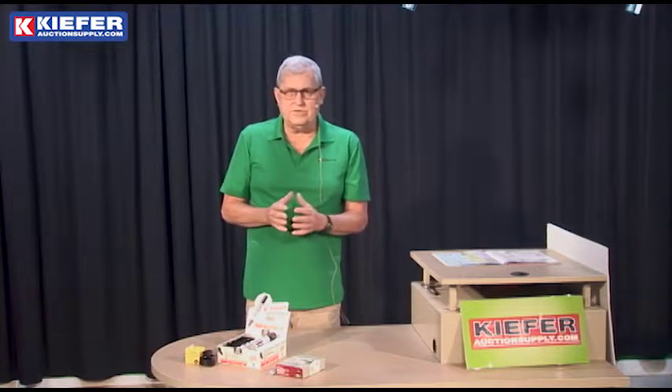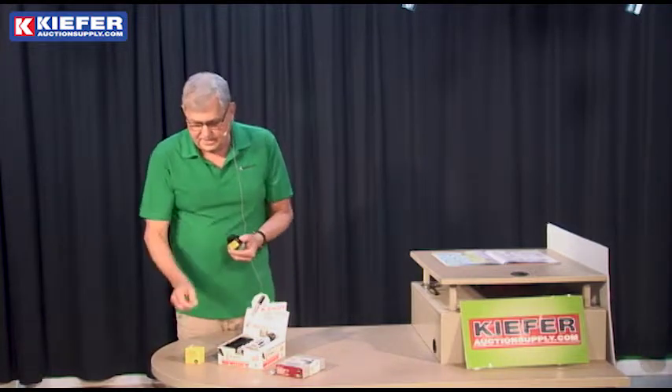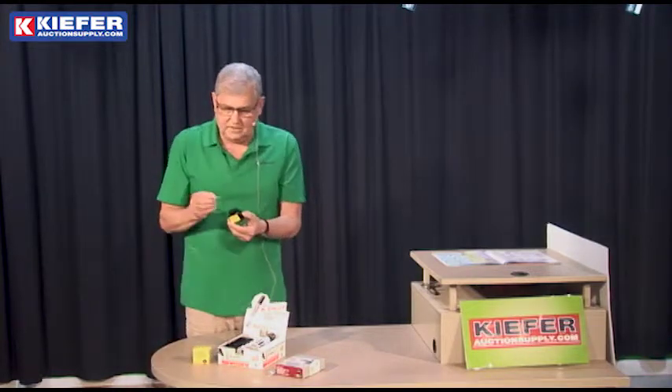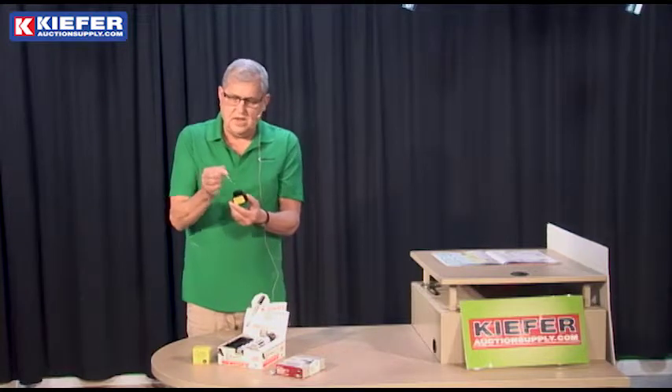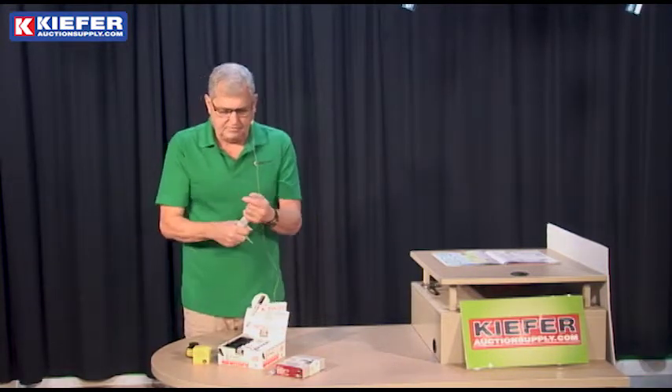Auctioneers use a lot of markers for writing bid card numbers, tags, and things, so we also sell a very inexpensive bottle of refill ink. It comes with a little eyedropper — you just dip it in, take the ink out, and put it on the top of the marker here.